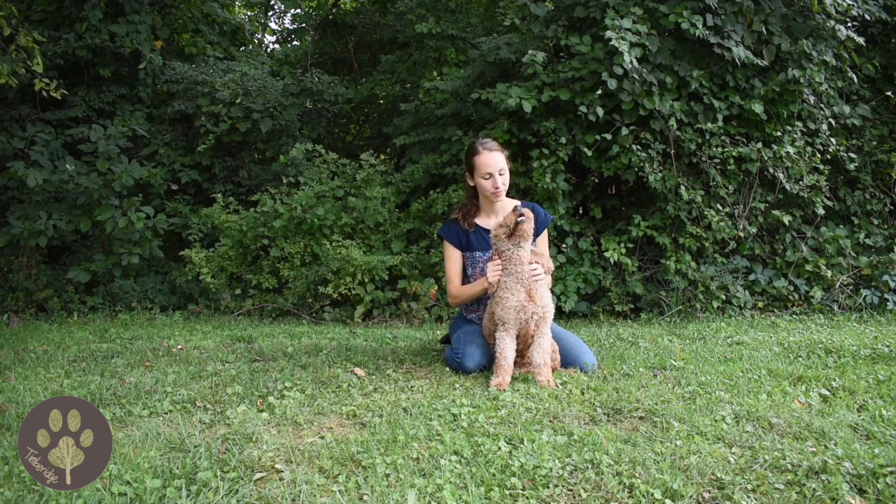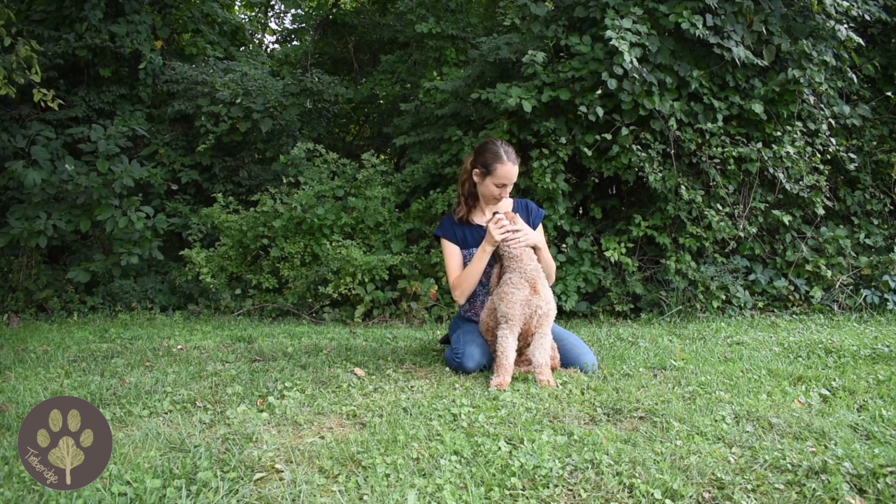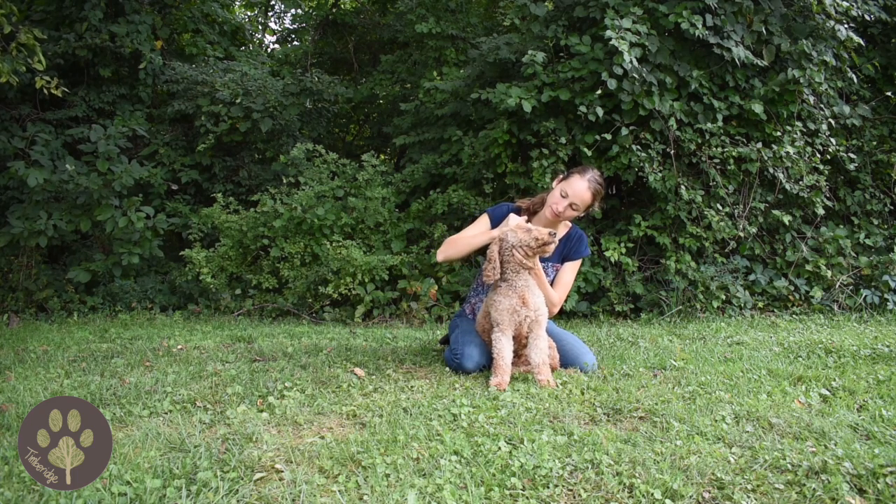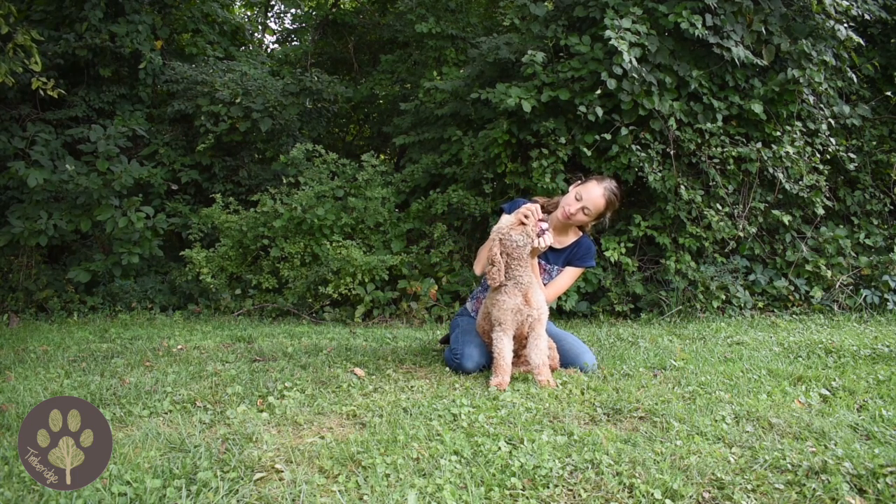Then you can move on to her eyes, telling her 'eyes' as you feel around her eyes and take any crusties out. Move on to her mouth, telling her 'mouth' and her 'teeth' as you check her teeth.